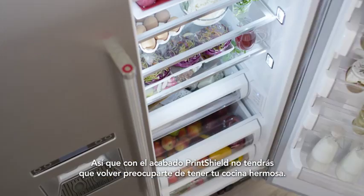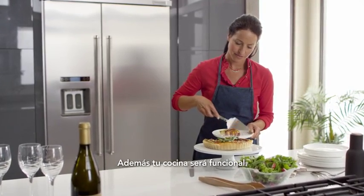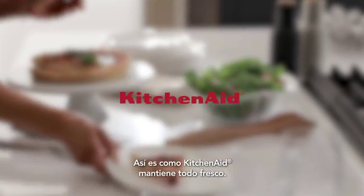So with print shield finish, you no longer have to worry about having your beautiful kitchen also be a working kitchen. This is how KitchenAid keeps it fresh.